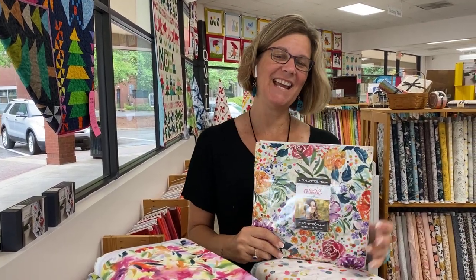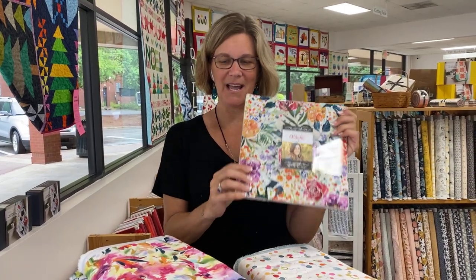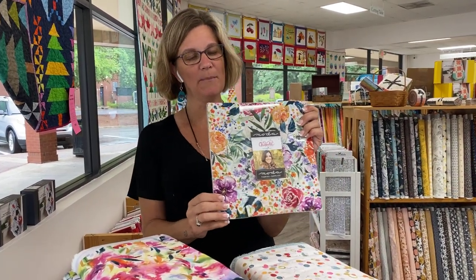Hey everybody, it's Julianne from Cary Quilting Company in Cary, North Carolina. Today is Monday, August 15th. We've got a little rain out there today. And today we're going to share a very sunny group called Chickadee by Create Joy Project for Moda.